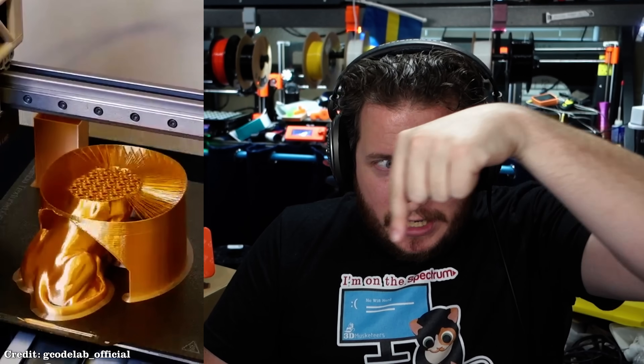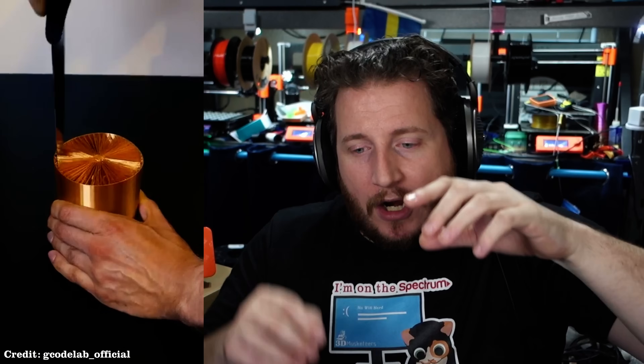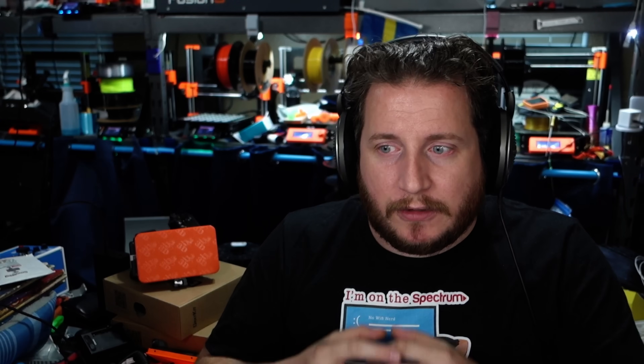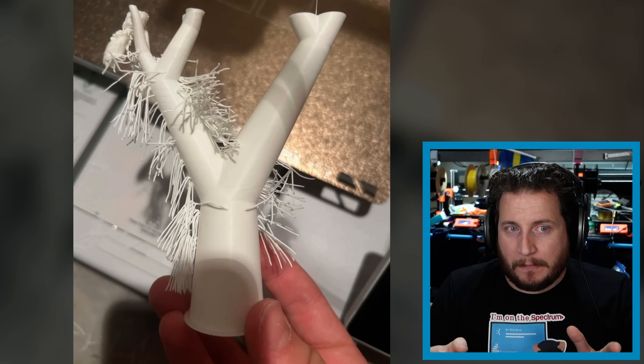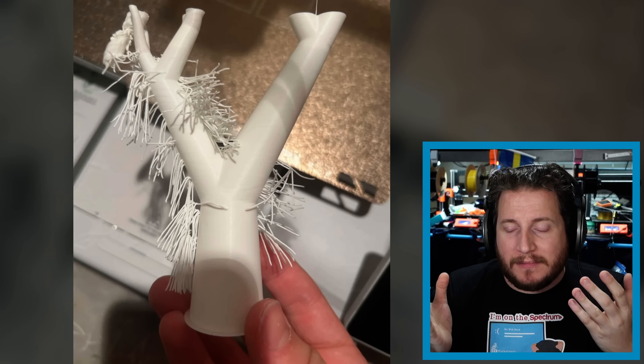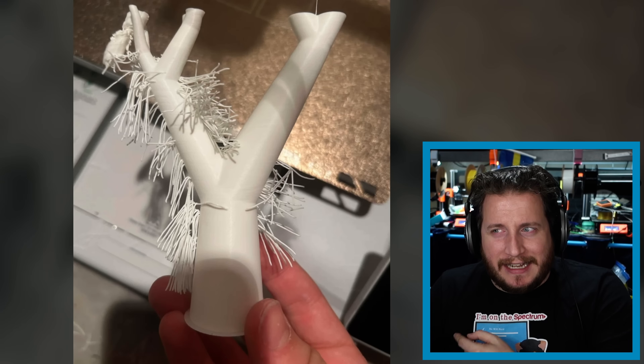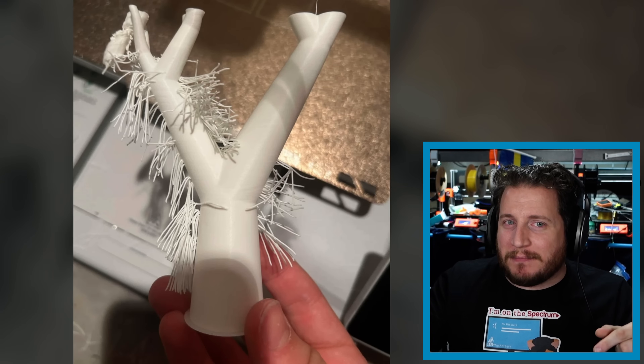This is much more common with what we would see on the old-school hairy lions people used to print. We've done some here around the shop, where it bridges out to an outer cylinder that you then cut away and use a heat gun to melt the hair back — making for a lion with an interesting hairdo. That is exactly what we're seeing here. This would occur when the machine thinks there's some bridging going on, or for some reason it's de-retracting when it is moving.